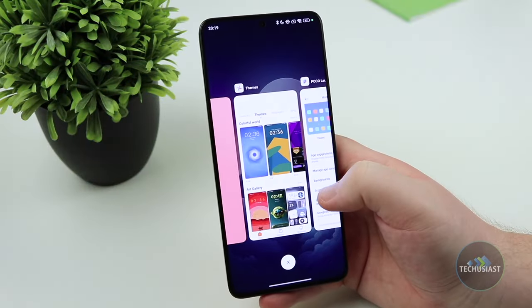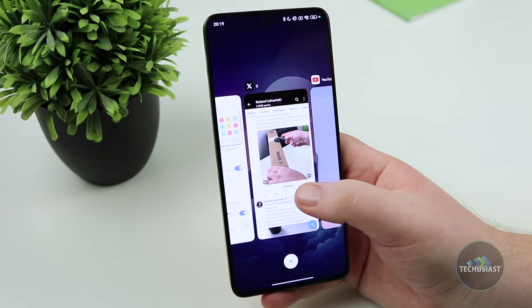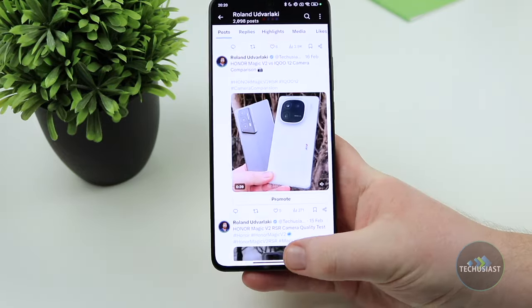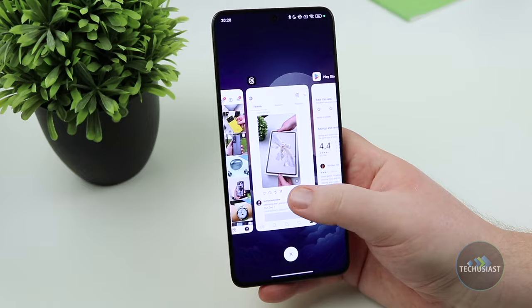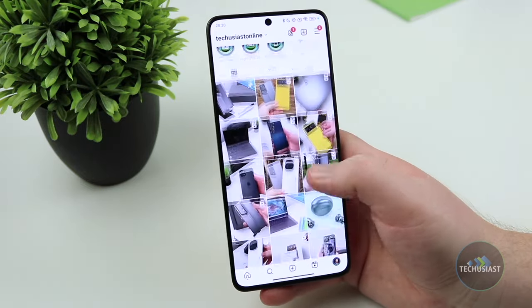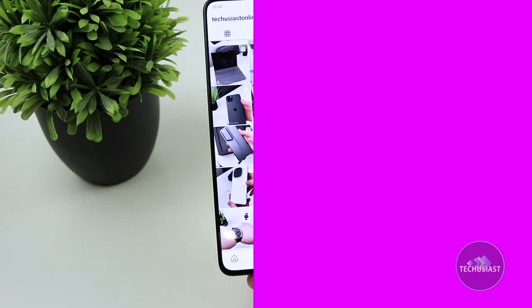Overall, if you plan to play games, multitask and consume content, the Poco X6 Pro will handle it beautifully with ease. You're unlikely to come across any major issues during normal day-to-day operations and the only time you'll experience some minor slowdowns is after long playing sessions with more demanding games.